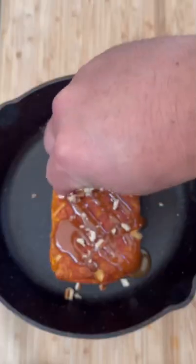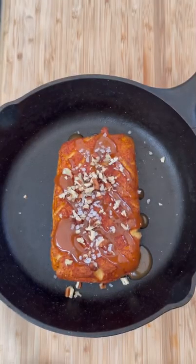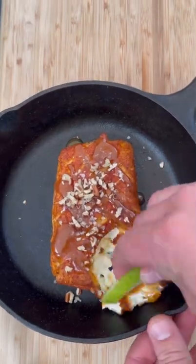We're going to pull it off, put some hot caramel on there, chopped pecans, sea salt, green apple, and you've got yourself a delicious dessert.